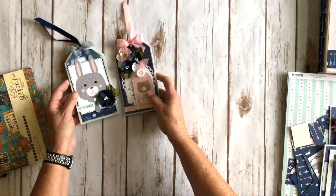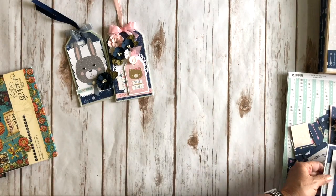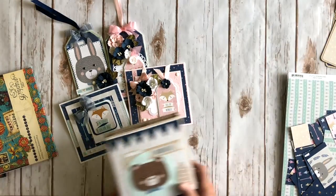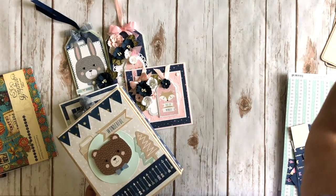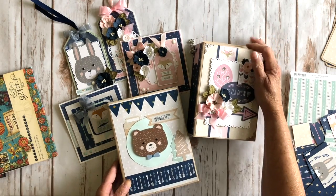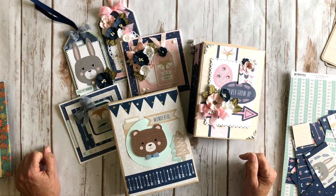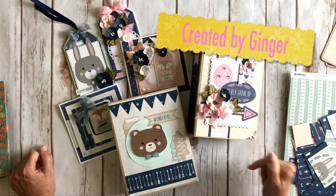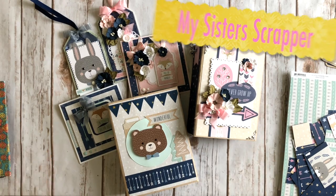So there you go — that was a lot, huh? Thank you for hanging with me. There are two tags, two cards, a folio, and a mini album — all from the fabulous Little Wonders kit that Julie and Daphne from Scrap and Create sent me. The link is in the description box to their website so you can pick up the kit. Thanks for watching — bye!